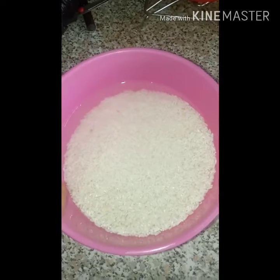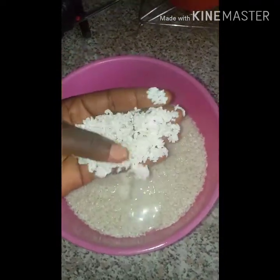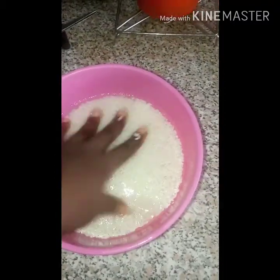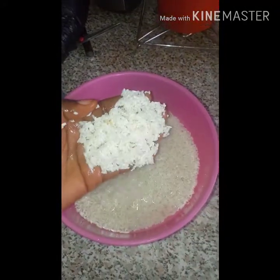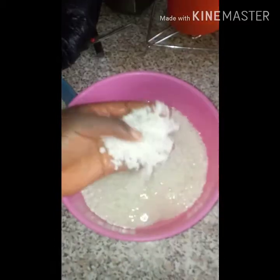Here I have my rice that has been soaking for about two hours. It is completely soaked now and almost double in size. This is about two cups of rice, and I'm going to be grinding about three quarters of this using my food processor.